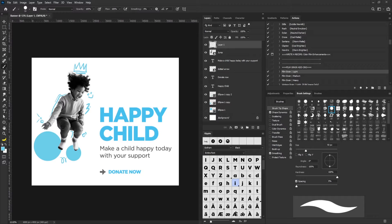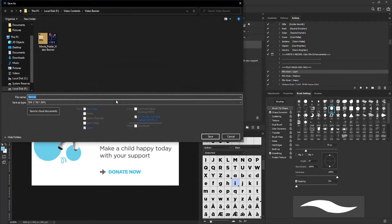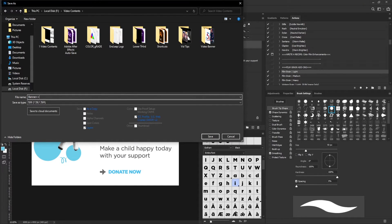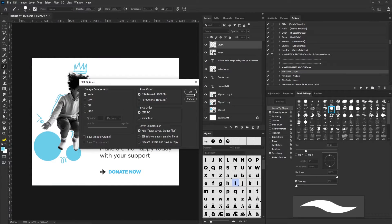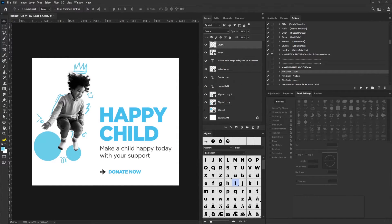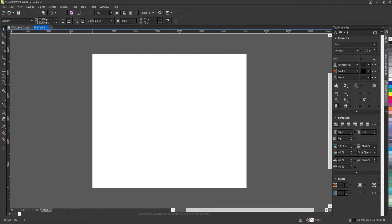I'm going to save the project now. I'll go to File and select Save — it's already named 'banner' so I'll click Save, select the Save button, click OK, and say OK again. Then I'll open CorelDRAW.